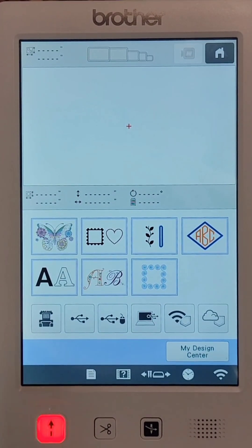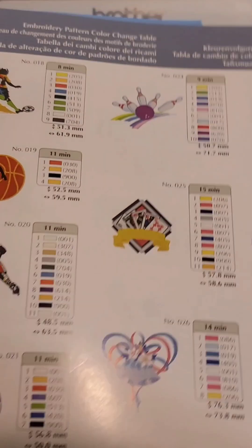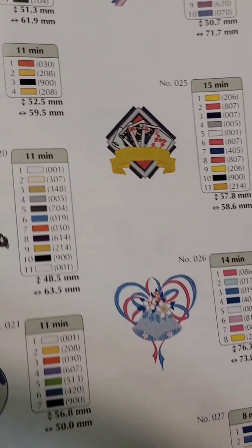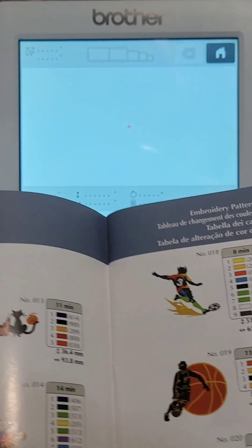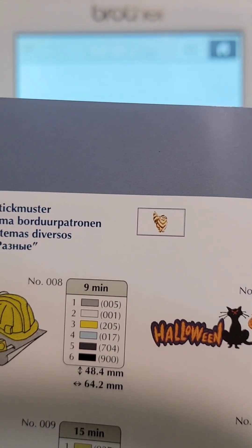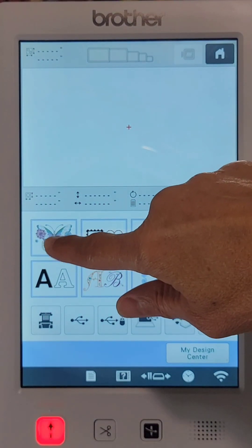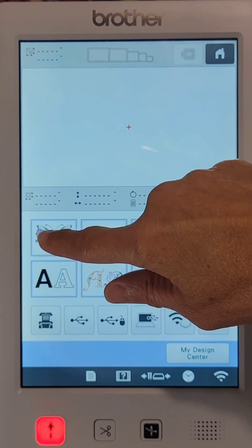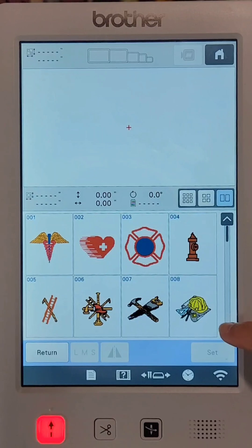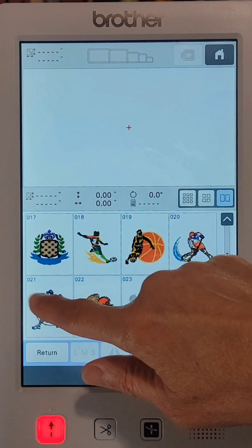The design built into the machine that I'll be using today is a baseball player on a baseball, and in the book it is number 021. To find that design in the machine, I go over one page to the left and I see they show me the cat in the rectangle. The cat in the rectangle is underneath the butterfly section — press on the cat, scroll down to number 021, and there's the baseball player. Click that.